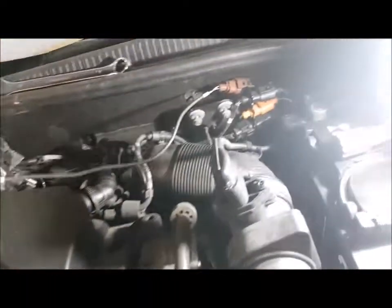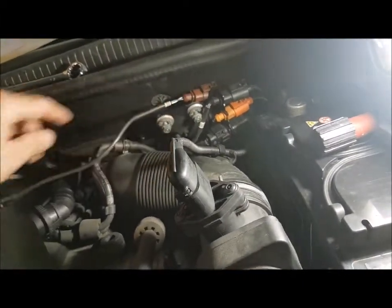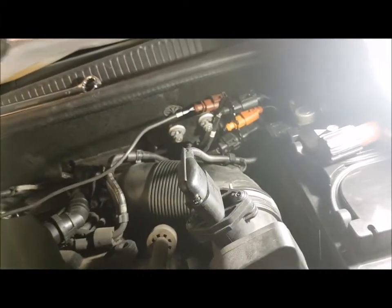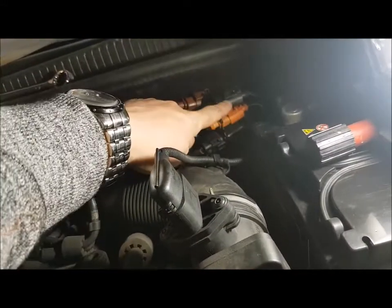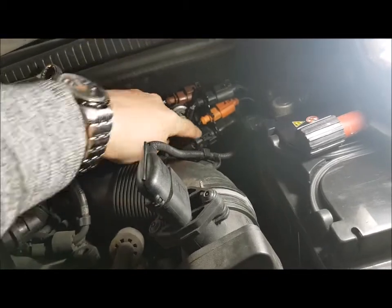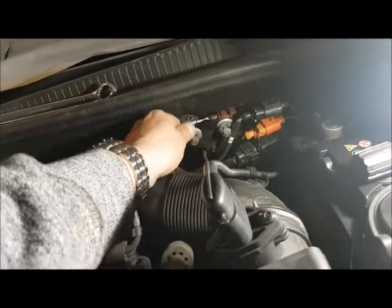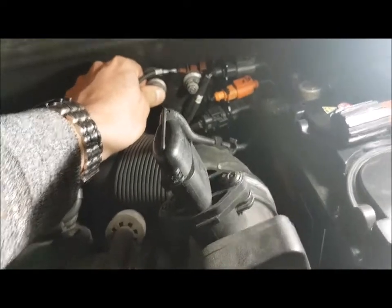I'll show you where it is shortly and it is on the brown connector. There are three EGT sensors and they all culminate in connections here — orange, black, brown. That one is a lambda sensor, it's not an EGT sensor. And to make it even harder, this brown one is behind this bracket so you can't actually see it.